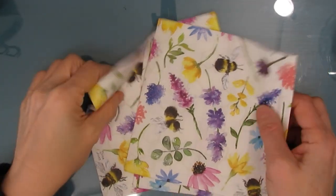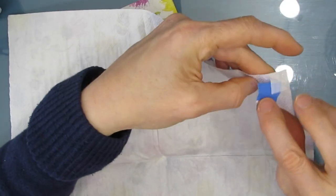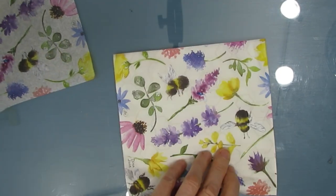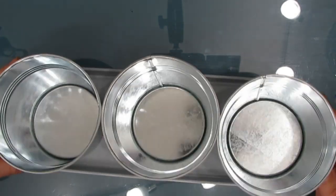This napkin is called Summer Bees and it has beautiful spring colors. I chose this pattern because it's an all-over pattern — it doesn't have an up or down, there's no direction to it. I thought it would look adorable on these pots, but you can choose whatever napkin you want. Whatever napkin you choose will dictate the colors that you use.